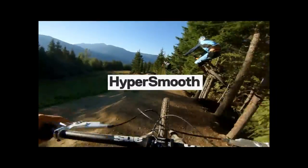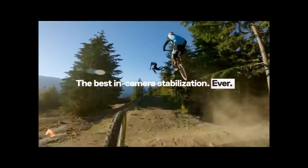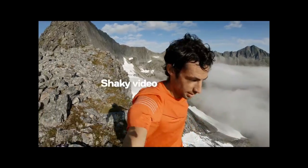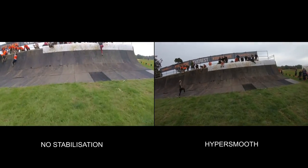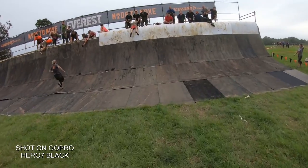The major headline for the Black Edition is HyperSmooth, a gimbal-like stabilisation that's all internal. When I heard about this and saw some of the sample videos GoPro had on offer, I thought it looks amazing — but is it really that good? Well I can tell you it is. From a few simple shots you can see how well this works, whilst being strapped to my head or handheld while running.